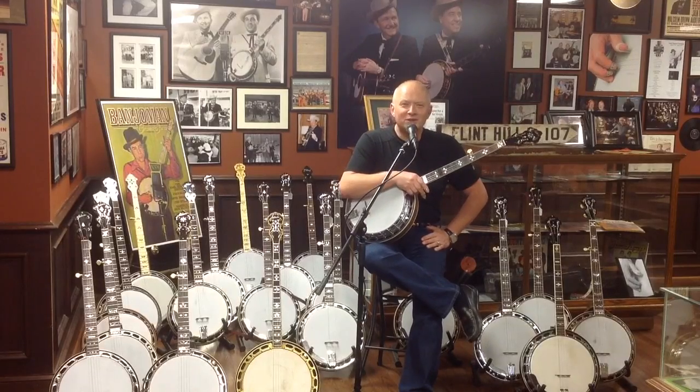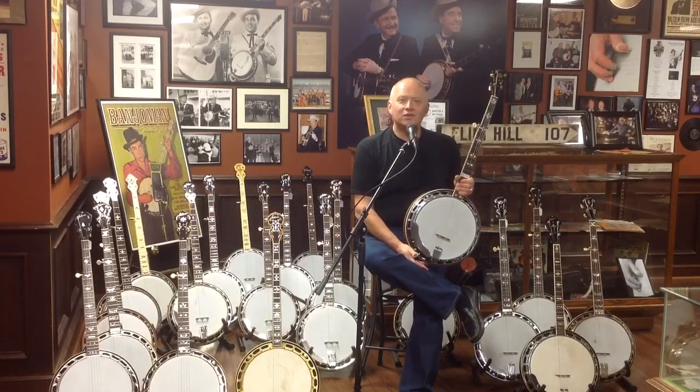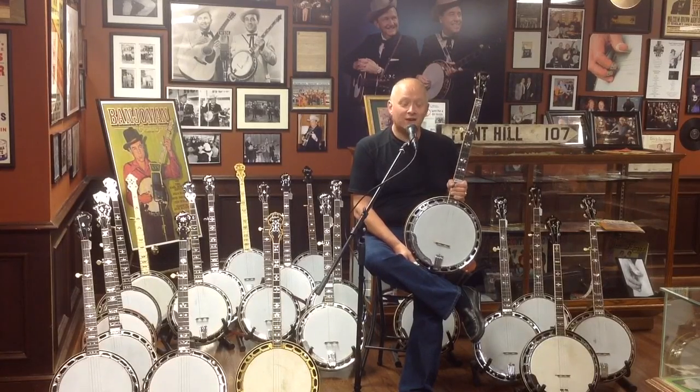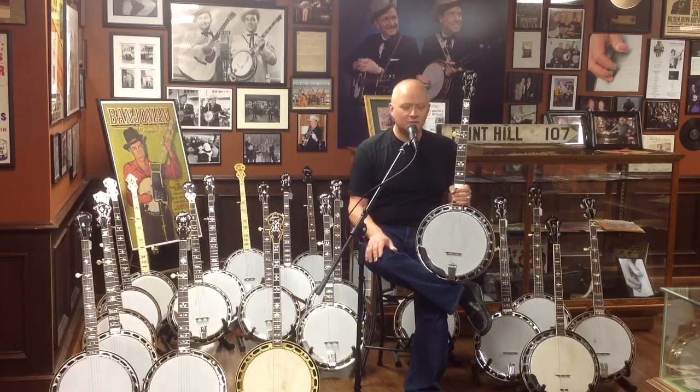Hi folks, Jim Mills here, sharing the latest find in Jim Mills Banjo Showroom. Today we have a super rare banjo. This is circa 1930, original pre-war Gibson flathead PB4 Master Tone, factory order number 9639-5. This banjo is well known amongst serious flathead collectors.